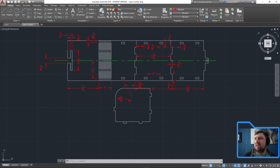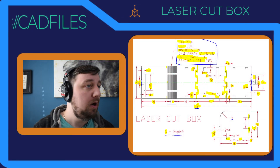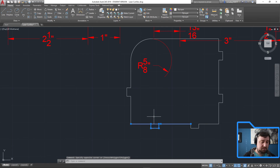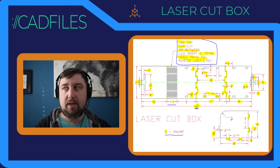That is our laser cut box. You'll copy and mirror it to get the two sides. You can cut and engrave whatever you want on it. Oh — I left a line over here — trim that. There you go. That is our laser cut box!